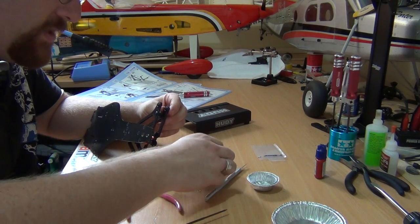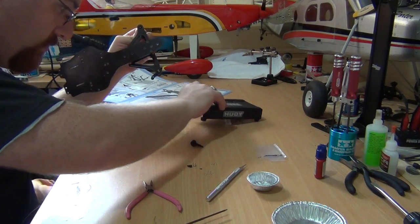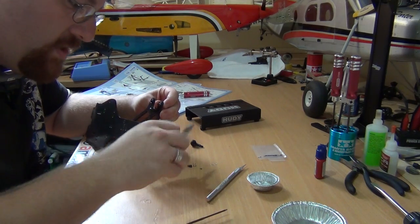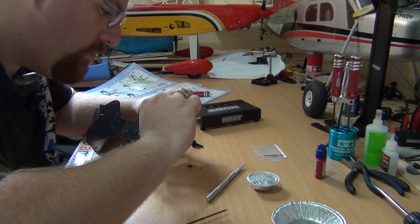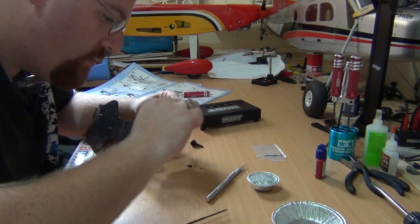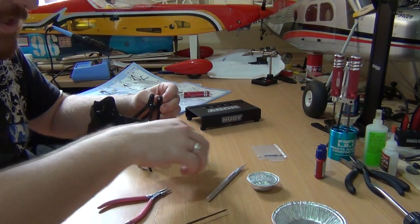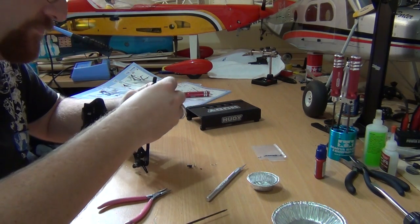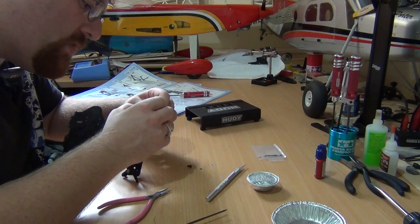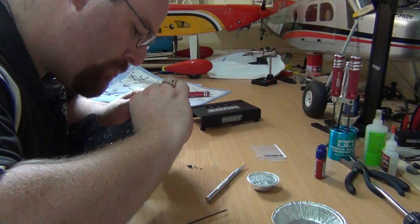Now we will start carefully putting them on. One — and I'll just drop one. There it is. Very lucky. I'll try to use my pliers. Two, three, four, and five. Okay.